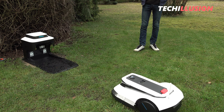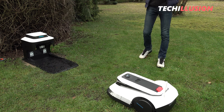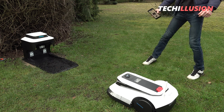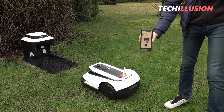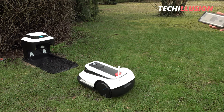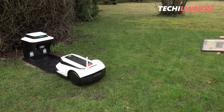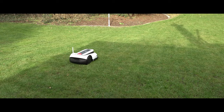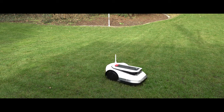Once the entire area has been covered and the lawnmower has arrived at the charging station, the Goat begins to learn the area using its integrated sensors. You should simply give your lawnmower some time and let it navigate the area on its own. Once it's finished, it returns to the charging station and is ready for its first mowing job. The installation of the lawnmower is now complete.